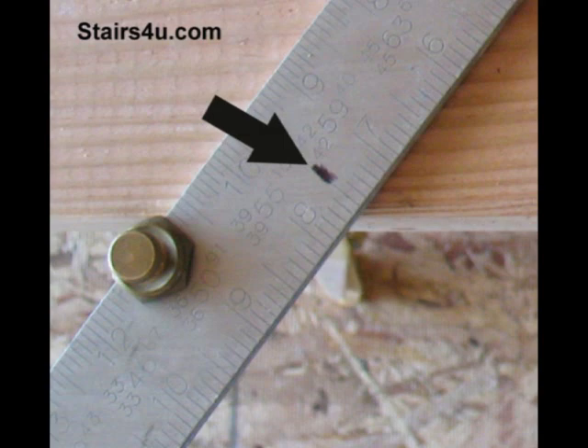However you lay it out — whether through the tread side or the riser side — whatever works best, that's what we need to focus on. These marks work out great if you have a framing square that's either rusted like the old metal ones, or an aluminum one that's worn and you can't see the numbers.